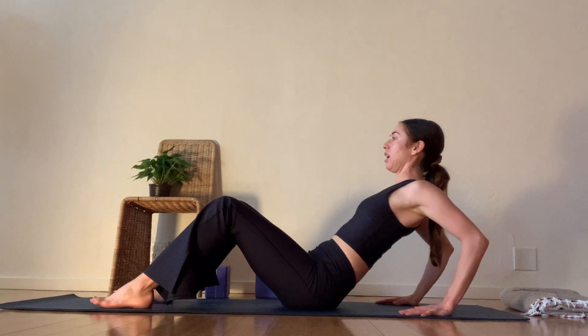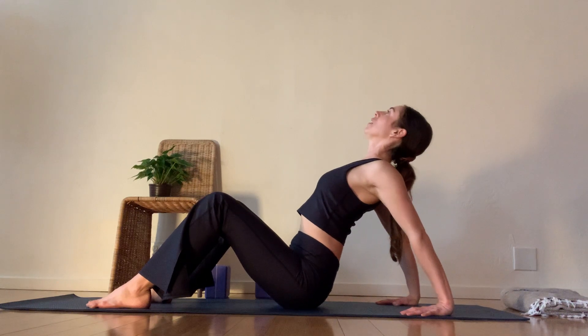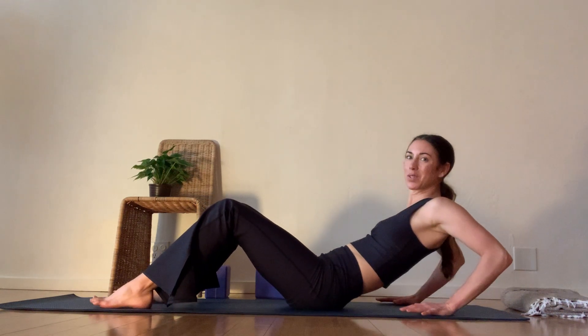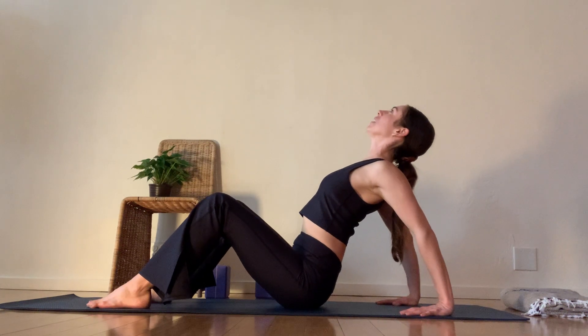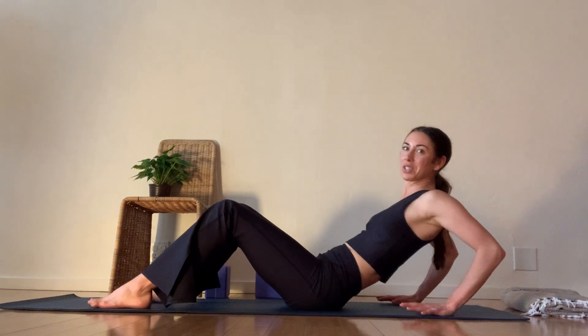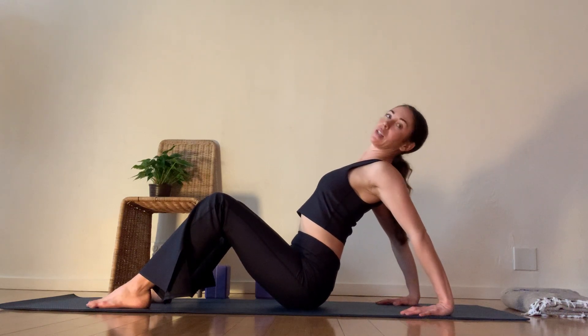Soften to sit yourself back down. Get really sinky in your heart. As you pull your hands forward, puff your chest up. Relax to come down. Let's go for two more. Pulling the hands forward and popping heart up. This is a quick floss — we're just going to zip around the body. Back body, front body. Let's go into our legs here.